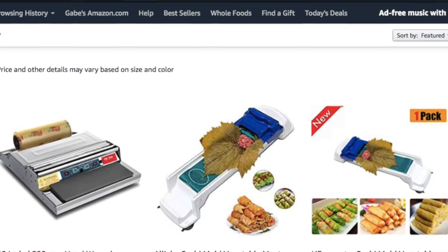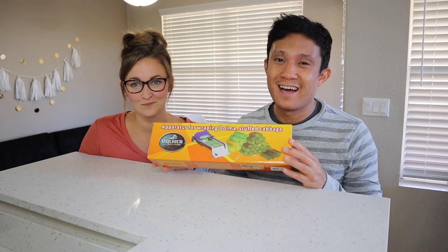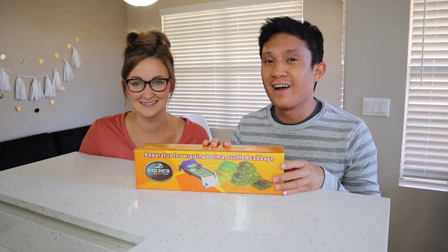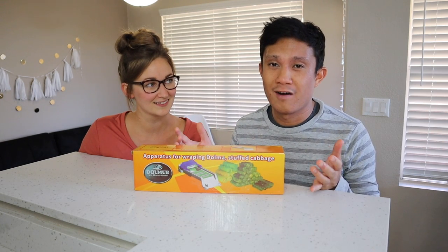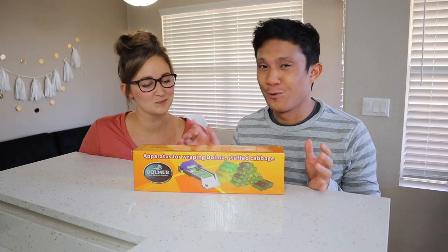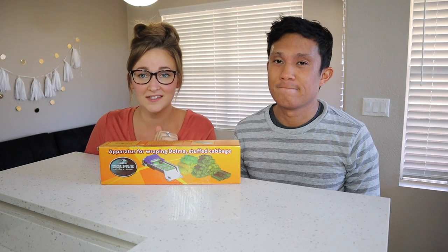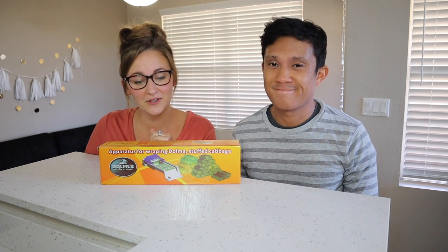But the other day I was actually searching on Amazon and I typed in 'lumpia wrapper' and I came across this item right here. I watched a couple of YouTube videos on it and I thought it would actually come in handy for our future lumpia roll parties. So in this video we're going to do a little unboxing and then we're gonna try it out, see if it even works and if it's something you guys want to try out for yourself.